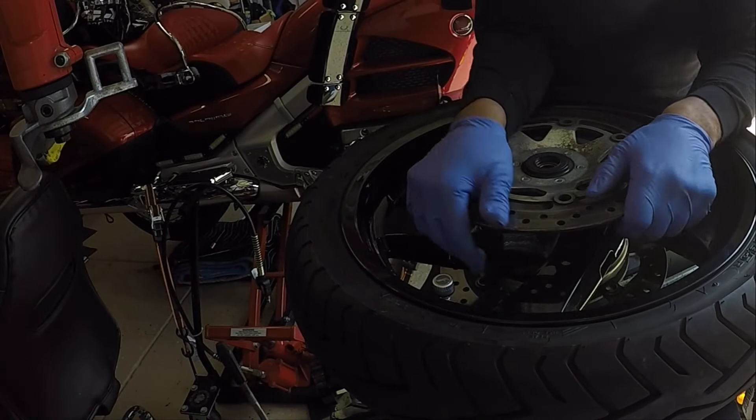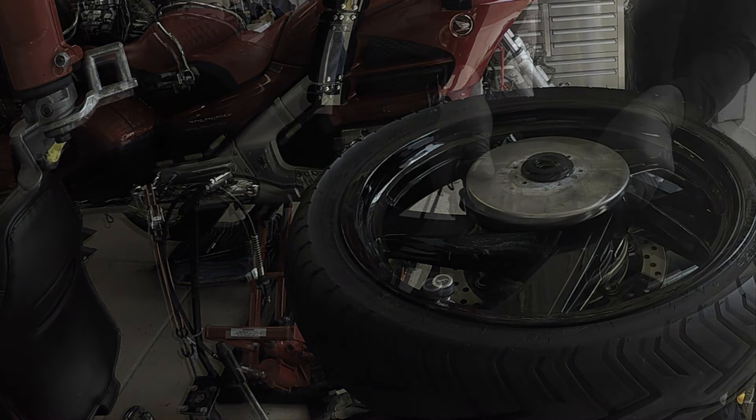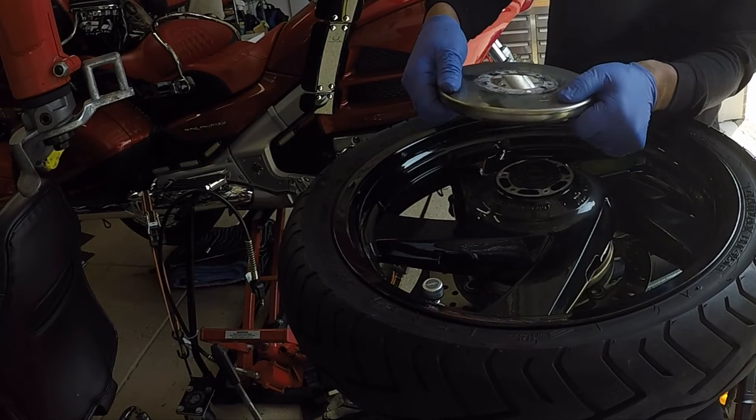Now that I have the six bolts removed from the wheel, I can remove the disc brakes and I can remove the Centromatic wheel balancer.